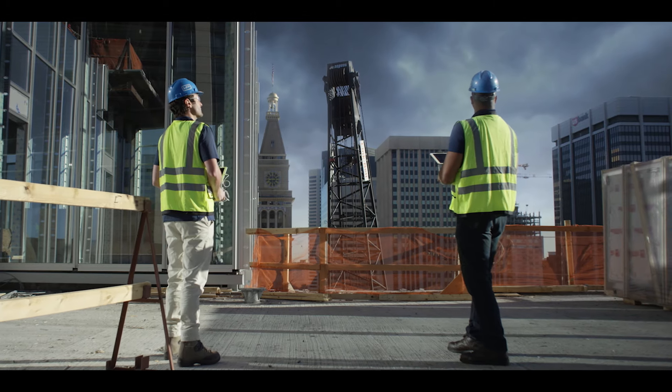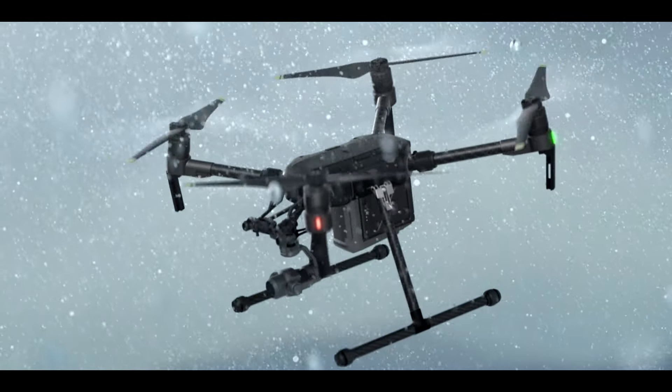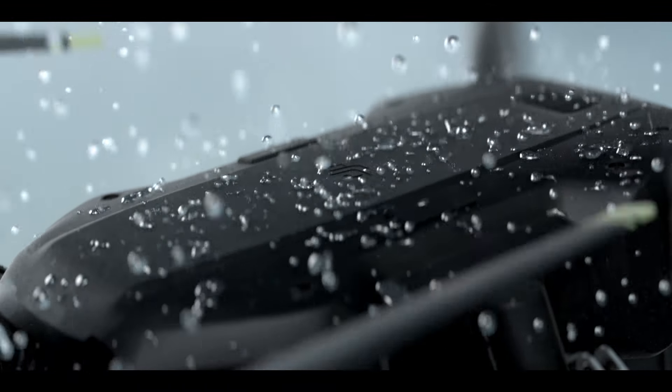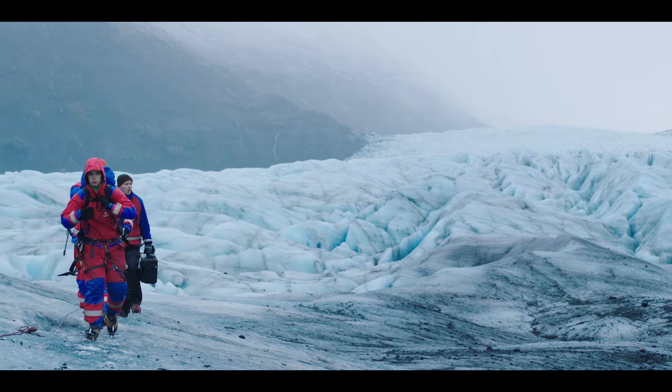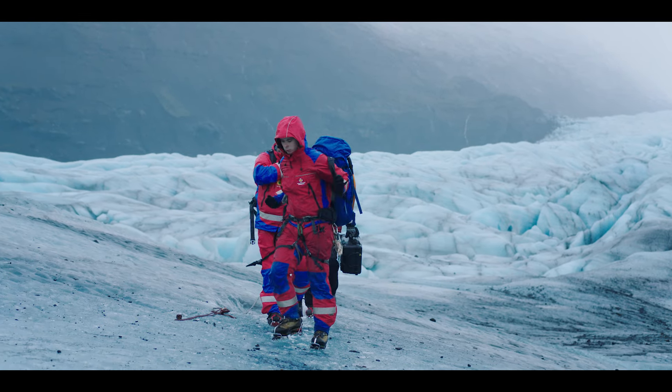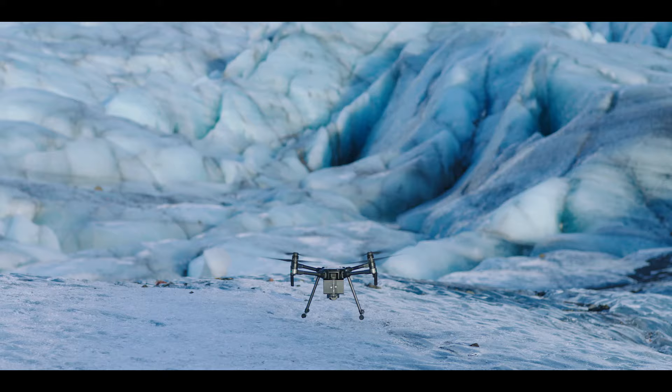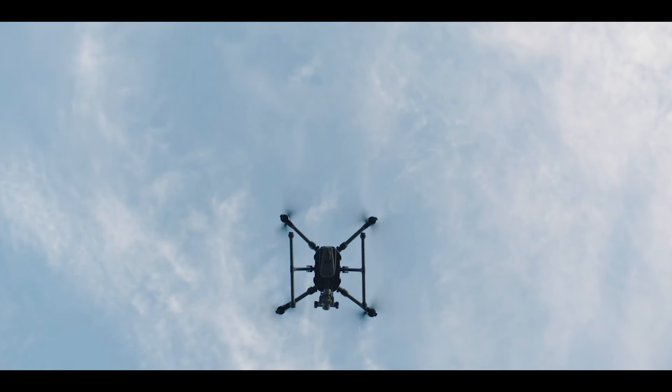Mother Nature doesn't always want to play nice, so we've added IP43 Ingress Protection that shields your aircraft from the elements. The M200 was born to traverse rugged terrain, thanks to its compact foldable design, so you're hitting the sky within minutes of arriving on site.